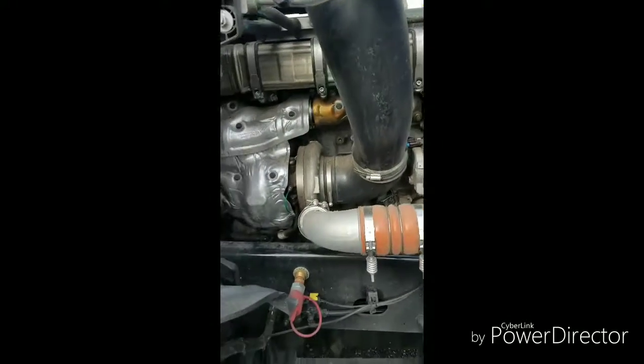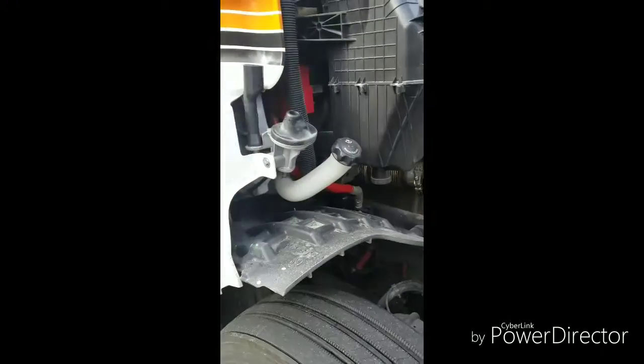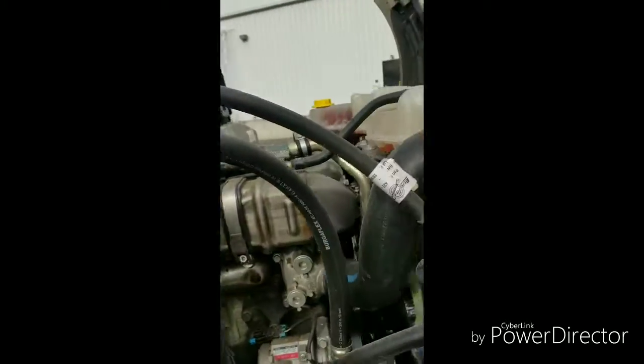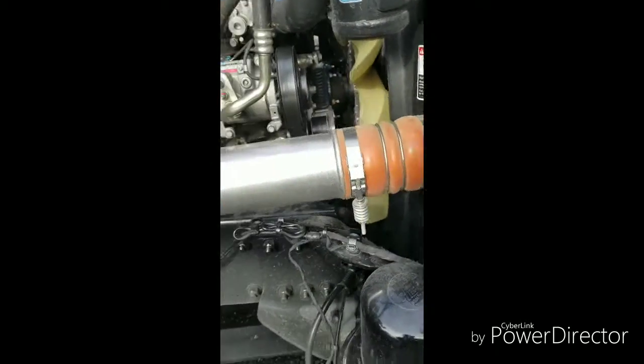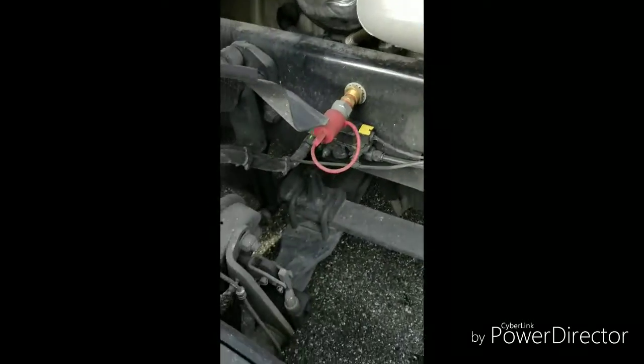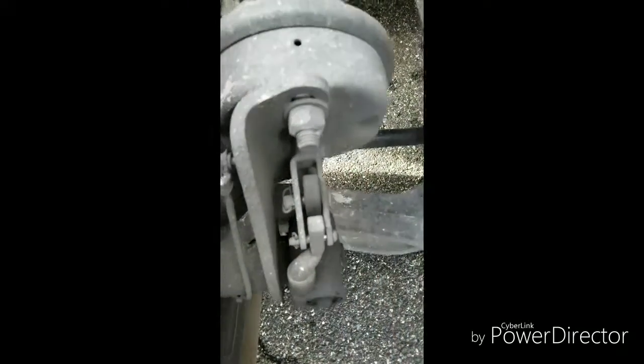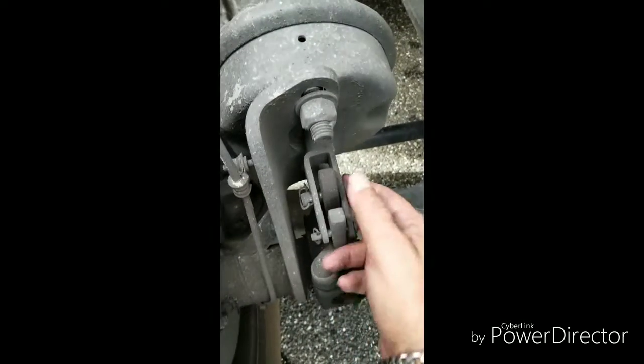We're going to check on the passenger side of this truck. Right now, what we're going to look for is to make sure there's no leaks in these hoses, nothing dripping — nothing like that. You're going to visualize everything under here. You want to look at your brakes.